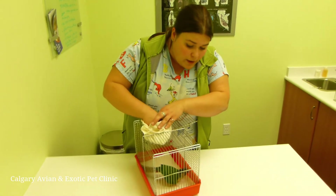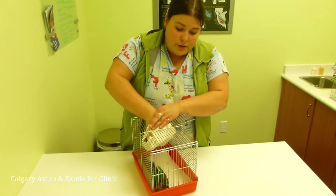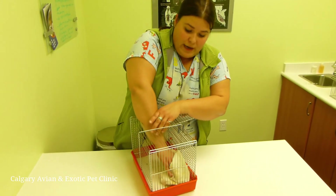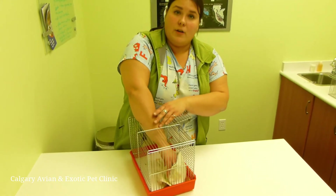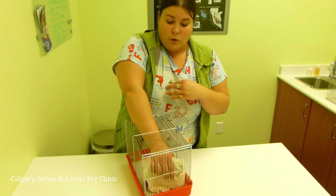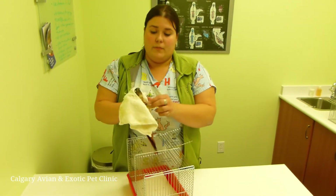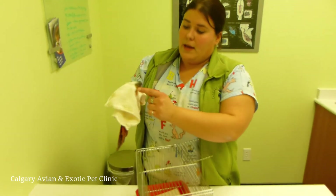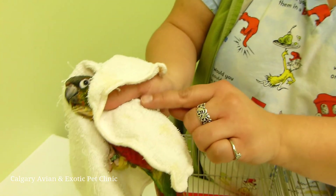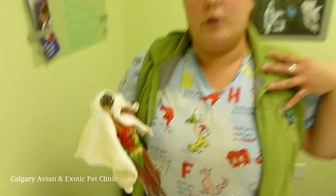When you go into the cage you want to assess where the bird is and what they are doing, because sometimes they move very quickly. What you want to do is just drape your towel over the bird and have your hand on the upper part of the back, kind of the shoulder area. You want to grab just around the head — your thumb and index finger are right below the cheek line and your palm is holding their wings back, as if somebody was holding your shoulders back.